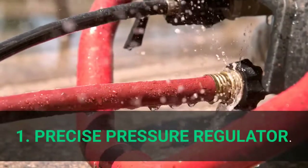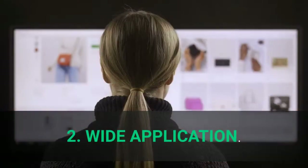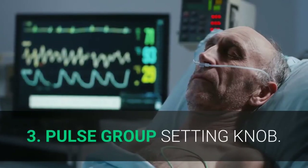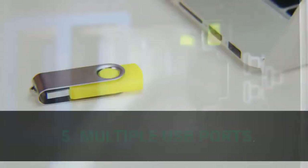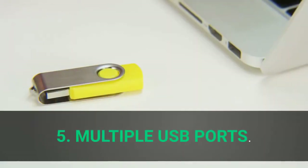Main features: 1. Precise pressure regulator. 2. Wide application. 3. Pulse group setting knob. 4. Upgraded LED lighting. 5. Multiple USB ports.